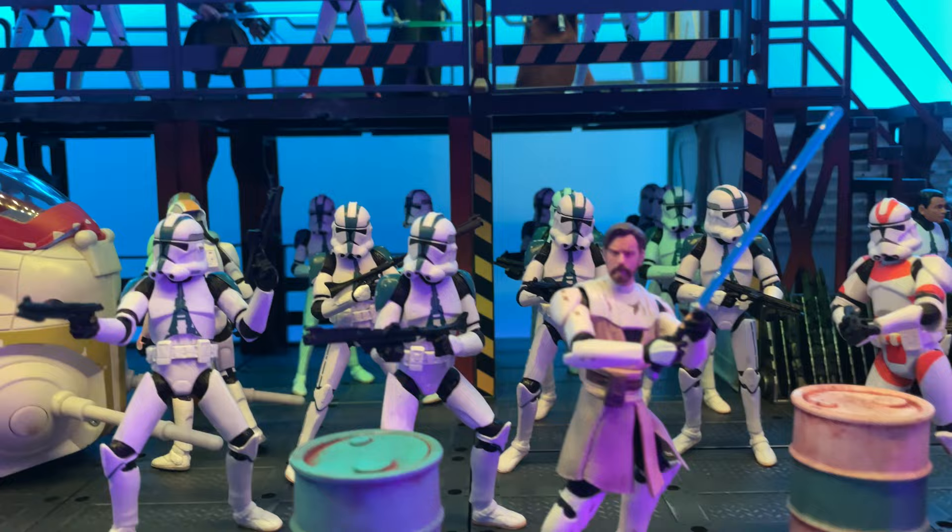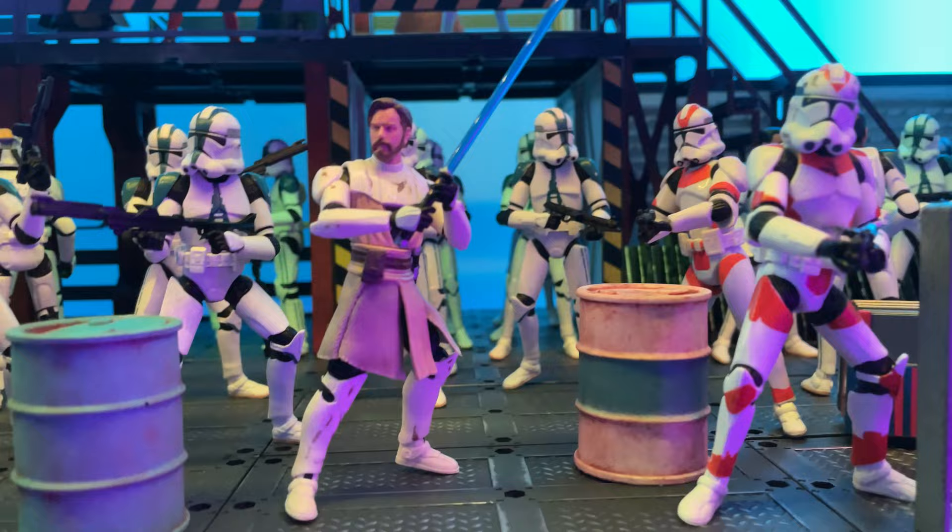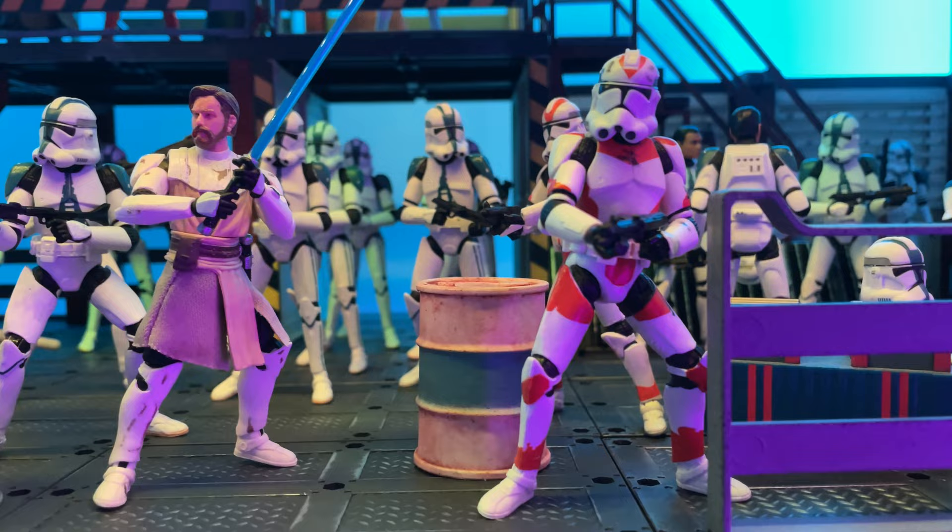Here are a bunch more of those 501st troopers all set up, as well as Obi-Wan from the Clone Wars. And a 212th clone, which I would really like for Hasbro to bring into the vintage collection. It wouldn't be hard — this is just the VC45 with the proper paint job. So definitely one that we need to get into the vintage collection one day.